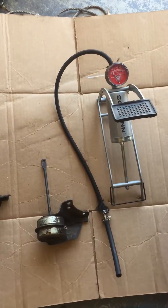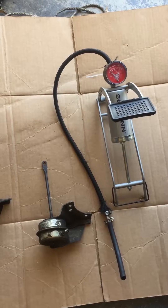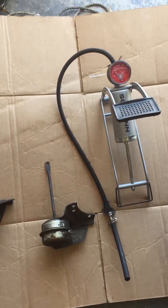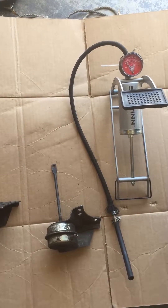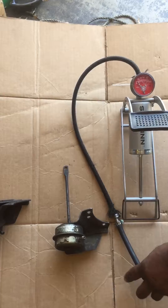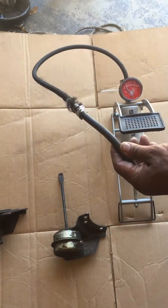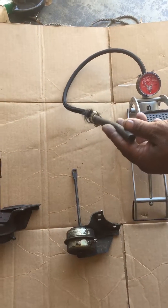Hey guys, this is Chip from Big Arm Motorsports. I'm going to show you how to test your wastegate actuator for your T3s — actually this will work with any wastegate actuator. I took a bike pump from the local sports store, cut the end off, and put a little hose on the end so that I can attach it to the wastegate actuator.